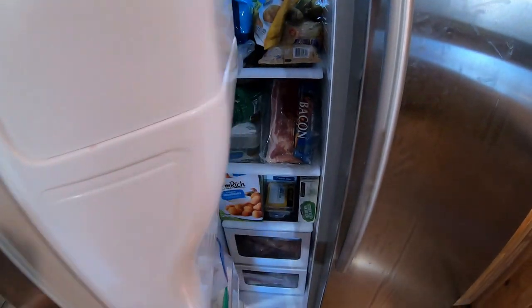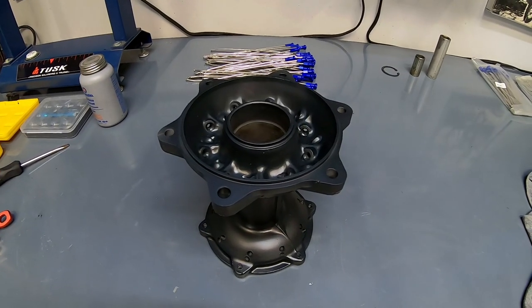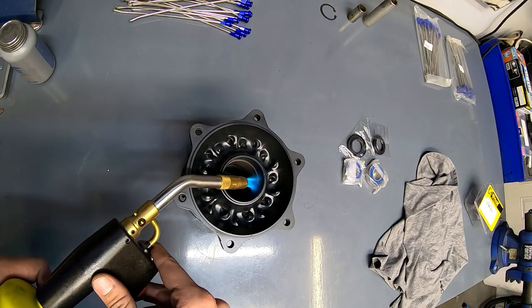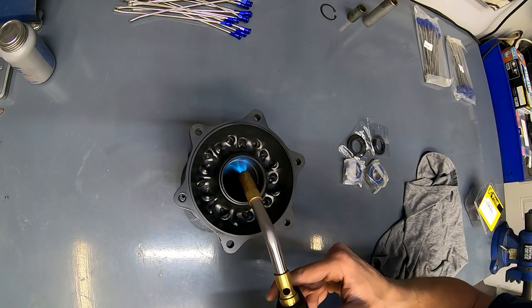For most truing stands, the bearings need to be installed in the hub for the stand to work. If you're installing new bearings, it's important to put them in the freezer. I've got mine freezing right here next to my breaded mushrooms. Torching the hub causes the aluminum to expand, and freezing the bearing causes it to contract, making it much easier to get new bearings installed. I'm going to start with the rear wheel bearings here — big thanks to Pro-X for supporting this build.